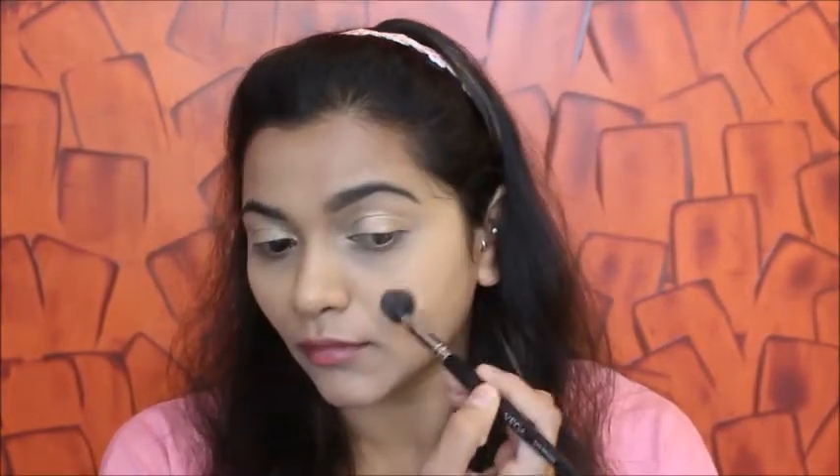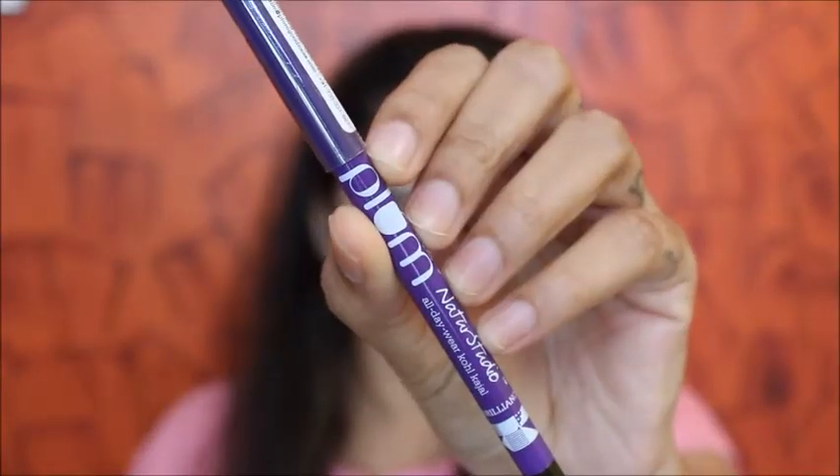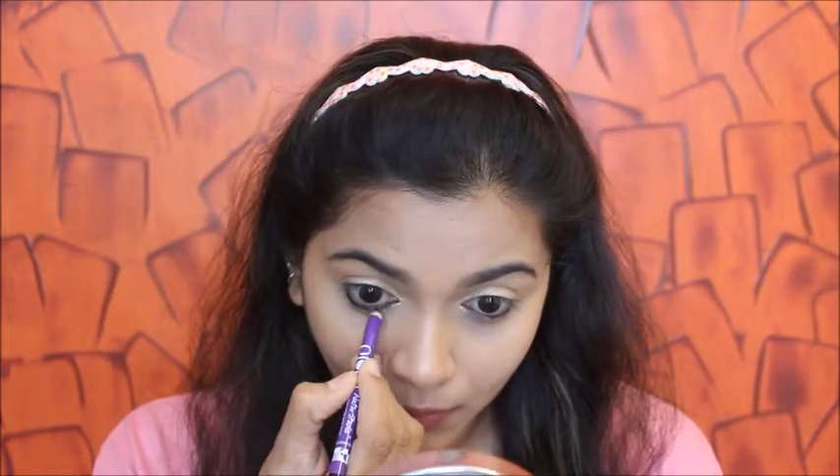I'm also highlighting my highest points on the face. If you don't want to highlight, you can skip this step and move on with blush or whatever you want. Next, I'm using this plum kajal and applying it to my waterline and tightline, then going in on my lower lash line as well.